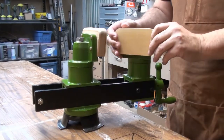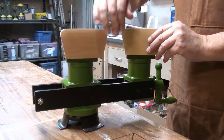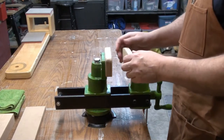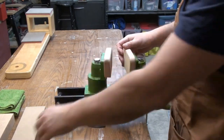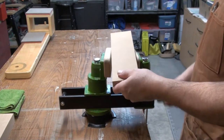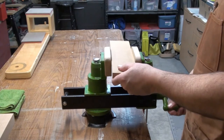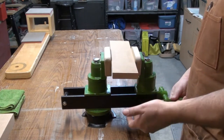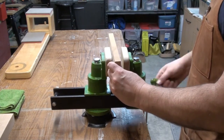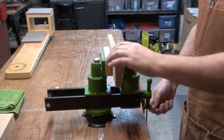The vise has nice swiveling jaws with polyurethane pads on them — anti-marring. They swivel around 360 degrees. You can tighten them right up if you want, but they wouldn't be very useful that way. You just open up the vise, place the piece in there, tighten it up, and it automatically adapts to whatever piece you put in. Works really well.